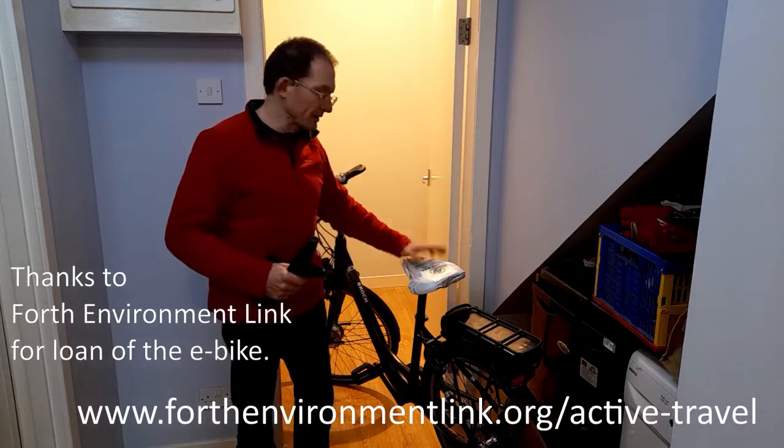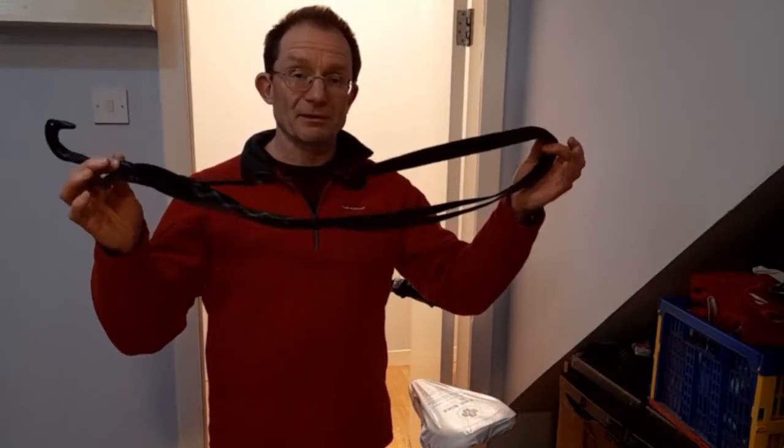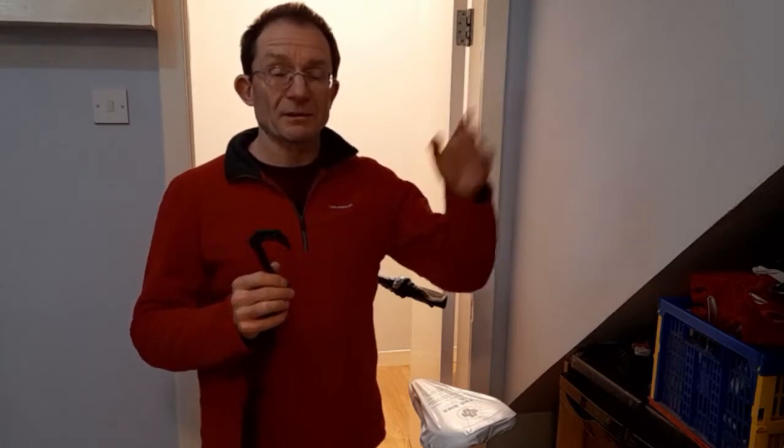I'm going to demonstrate using this electric bike here. To help with the lift I'm going to use this adjustable strap with a large plastic hook attached to it. I say more about these in another video that I've linked to up here, and I've put a link in the description below.